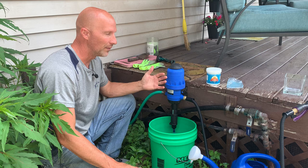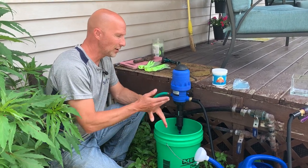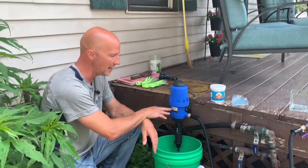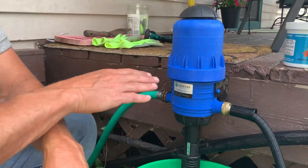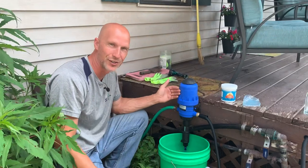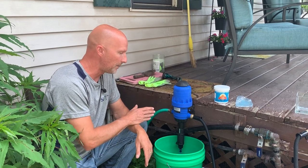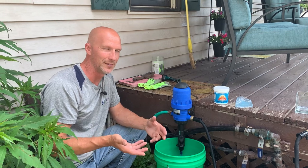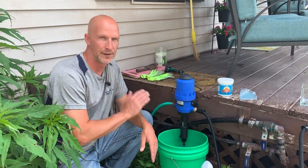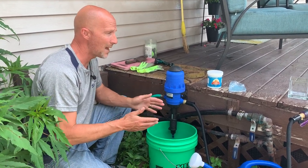This is a fertilizer injector and this is what we use in our greenhouses. We have several of them, and over the years they've gotten very expensive — prices doubled and tripled. So I started looking at this company Nutri, spelled N-E-W-T-R-Y. They're actually an Amazon startup company that focuses on products where they find a need. They made a fertilizer injector and I decided to give it a try. I'm happy to say it worked fantastic — we've had a couple in our greenhouses and they worked flawlessly all year long, and they're very affordable.